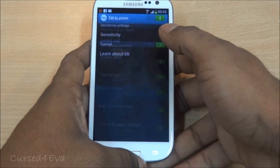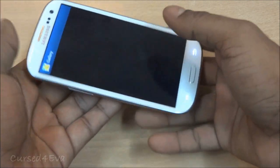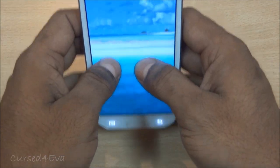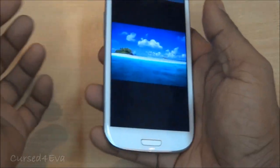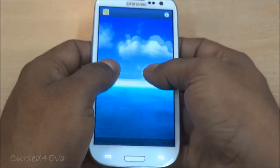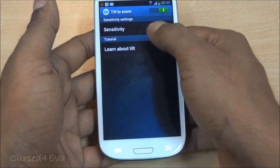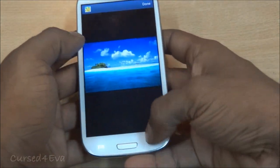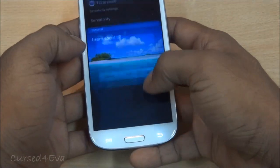Then there's Tilt to Zoom, which has been present in previous versions of TouchWiz. In the gallery, you put two thumbs on the screen and tilt the phone in to zoom in, and tilt out to zoom out. If you're using the phone with one hand it's easier to do this than bringing your second hand in. You can also adjust the sensitivity settings and test it out there.